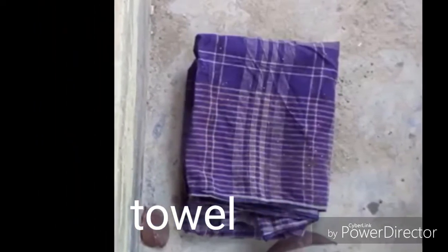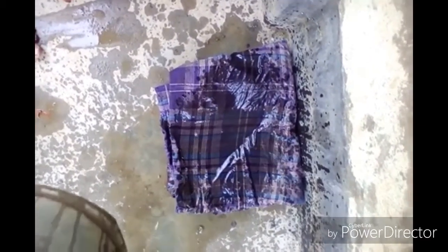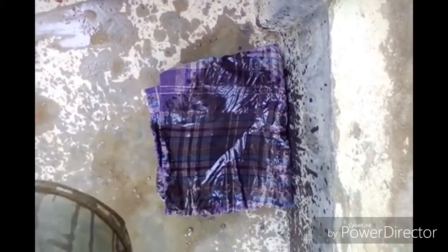This is the cucumber seed — I'm just setting it into the towel. Then I have to give water on them and watering them for two to three days, up to the time of germination.